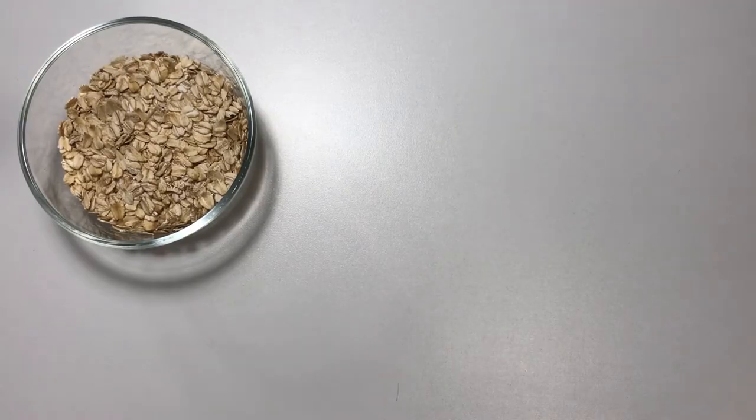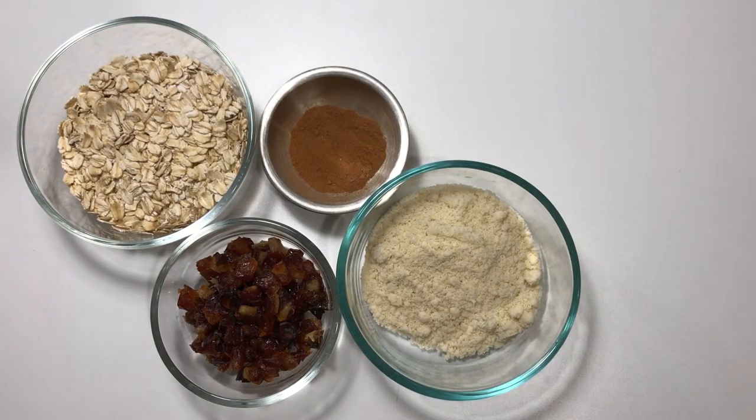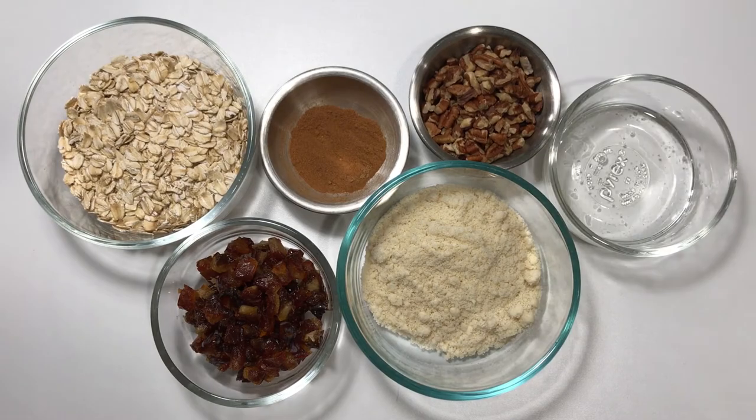For the topping you're going to need gluten-free oatmeal, chopped dates, almond flour, spices like cinnamon and nutmeg, chopped pecans, and coconut oil.